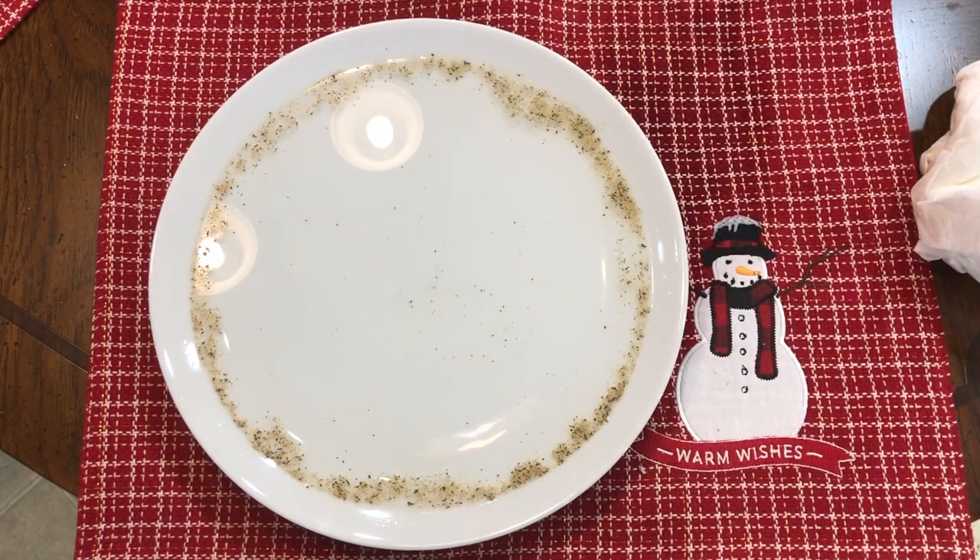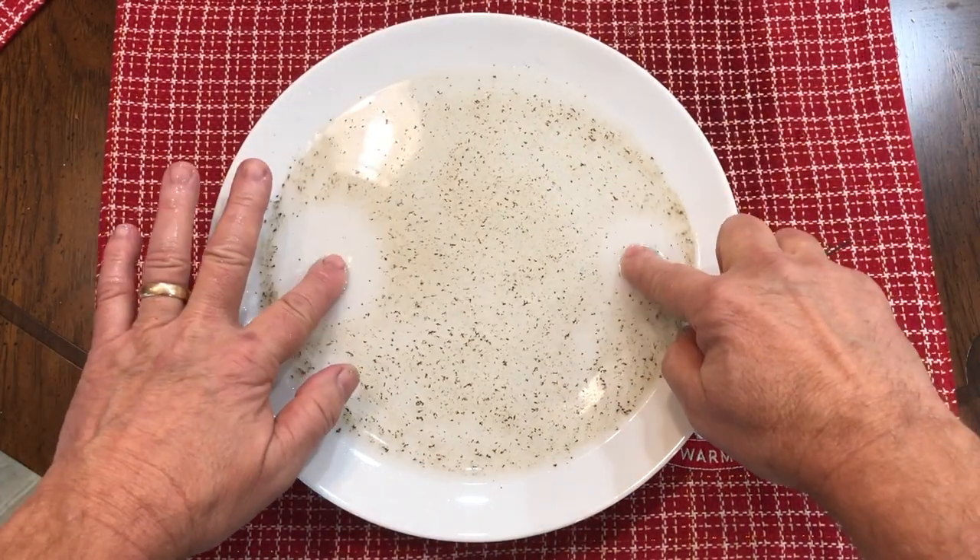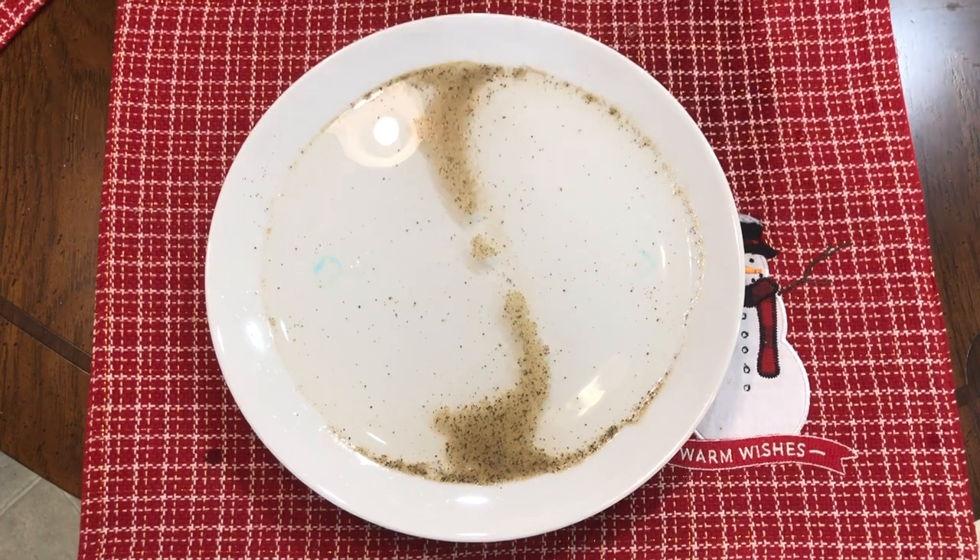I decided to see what happens if I use two fingers on opposite ends. Here I'm going to try it — and it completely divides the pepper right down the middle.